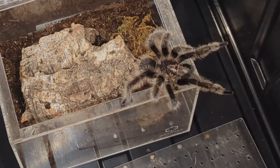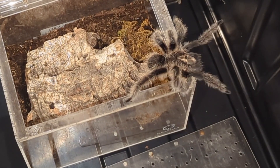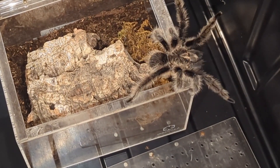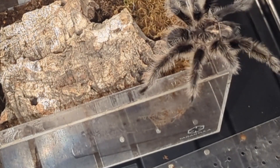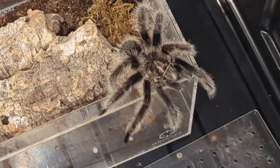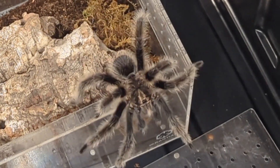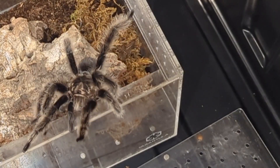Hey everybody, this is Juice from Juice's Arthropods and this is my how-to breeding video for tarantulas. First and foremost, before we get into it, that cage is not his permanent home — I need to address that, neither one of these is their permanent home. The female in this is a curly hair, Tliltocatl albopilosus. This is a male that you're seeing here.